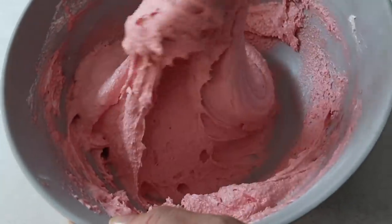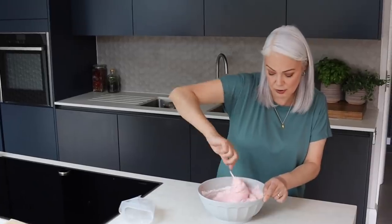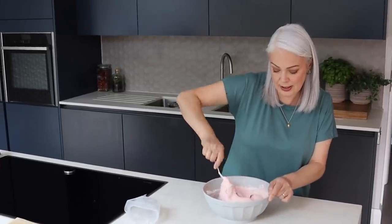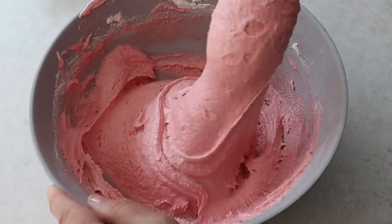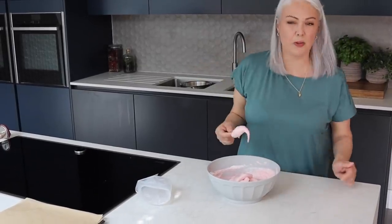Now this is what's known as the lava stage and it's meant to flow off the spoon — neither too thick nor too runny — and the way to test it is to see if you can draw a figure of eight without it breaking. I think that was a perfect figure of eight.